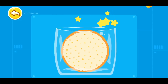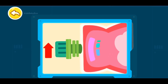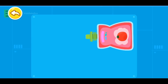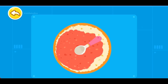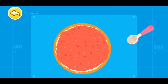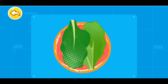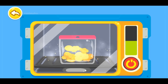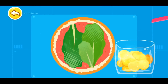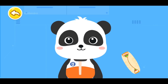Tortilla is ready-to-eat food. Open the package directly. Then unscrew the cap of tomato sauce. Spread the tomato sauce with a spoon. Put vegetables on the tortilla. The turkey meat is thermostabilized food. Heat in the microwave before eating. Then put the heated turkey meat on top.